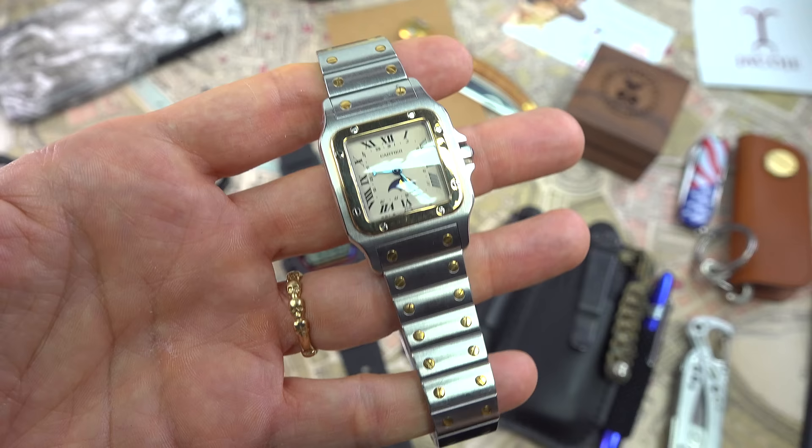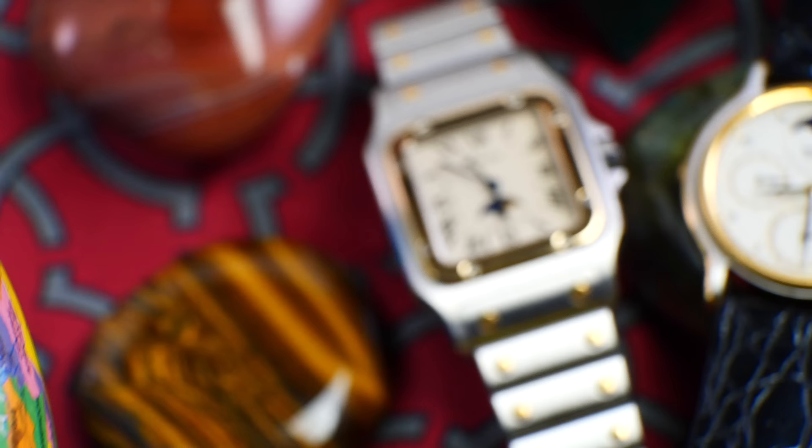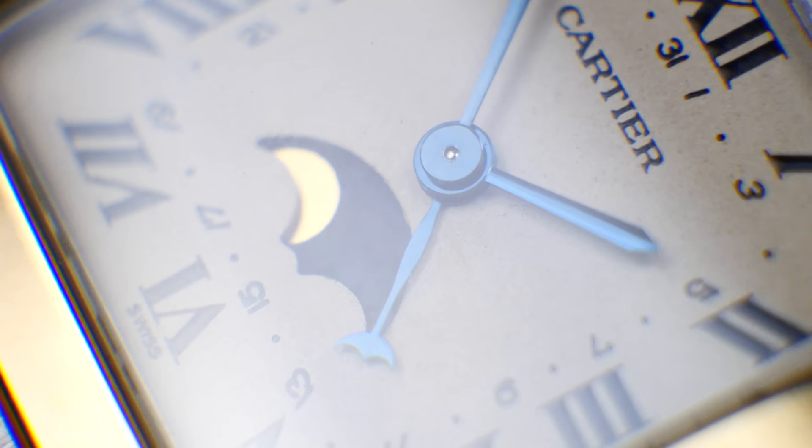The Cartier Santos — I am absolutely enamored with this watch. It's really revolutionized my appreciation for quartz watches. I was looking for one for almost six months and had to keep it secret so nobody else beat me to it. I finally found the perfect Santos. Stay tuned for a follow-up video — it really deserves its own deep dive.